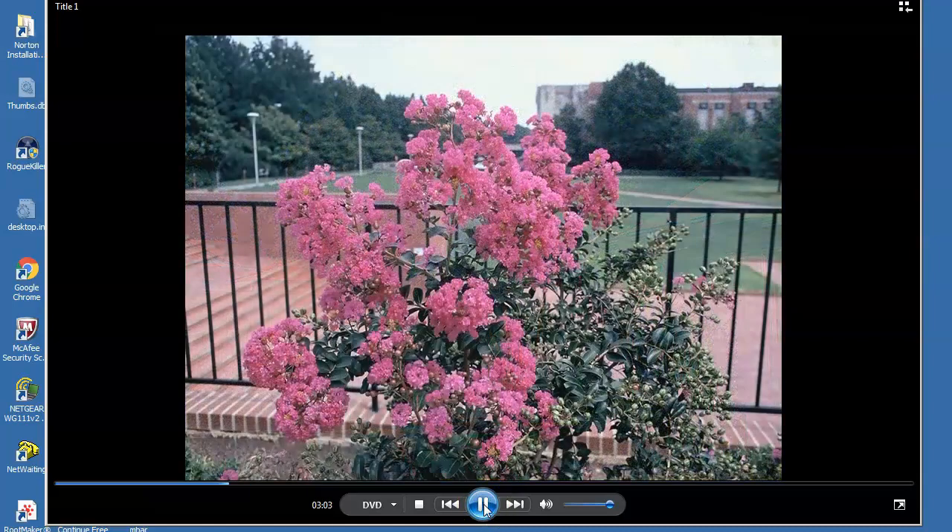In the fall of 1985, I collected seed from one crepe myrtle downtown Stillwater to begin a breeding program. Flowers were a dark pink and foliage medium green, but the plant had a somewhat different look.